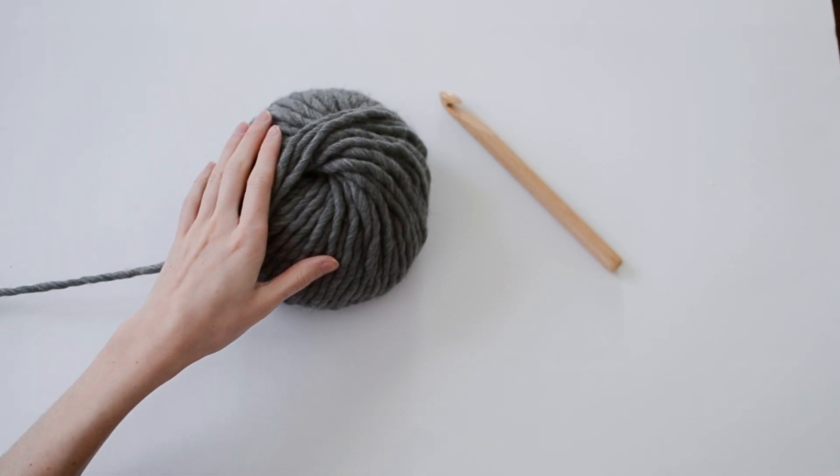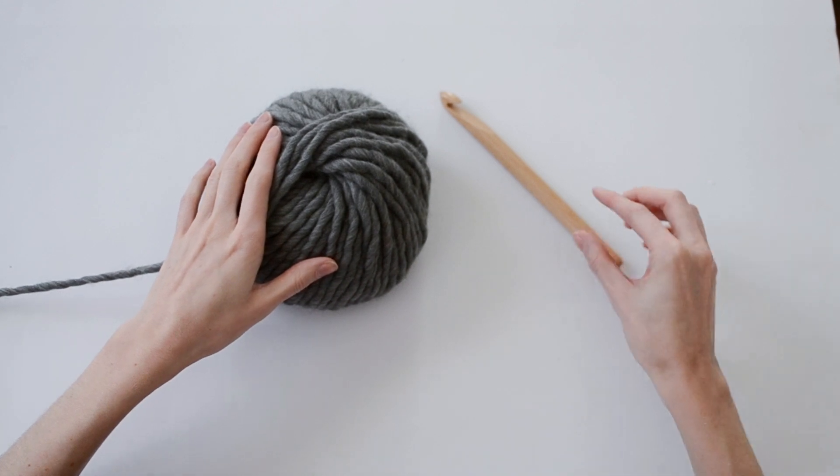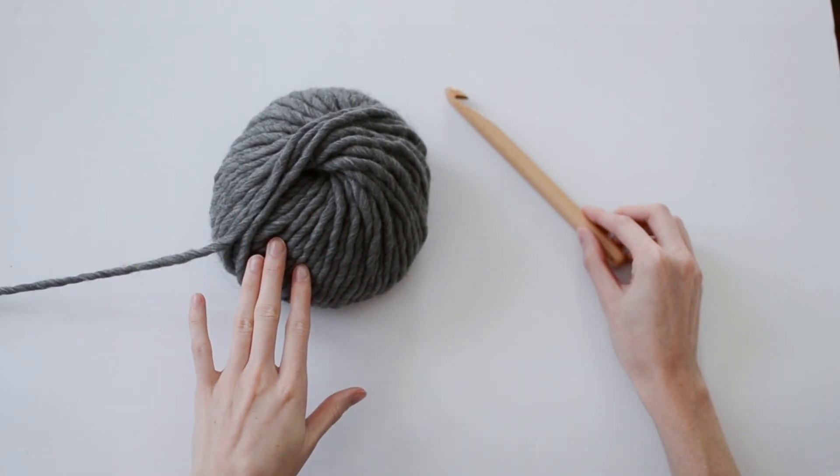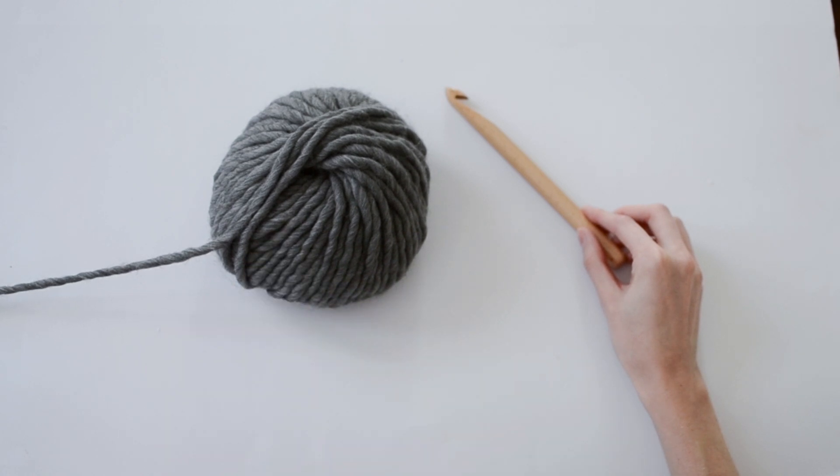For this pattern, I'm using Crazy Sexy Wool by Wool and the Gang and a 15mm crochet hook. If you'd like to use other yarns, I have some more options at the link in the description box.